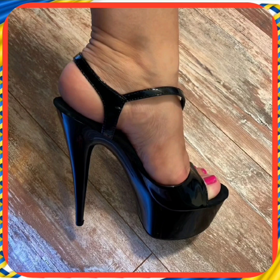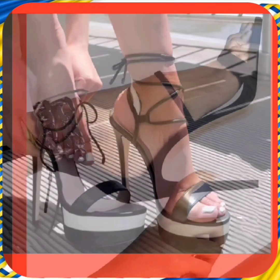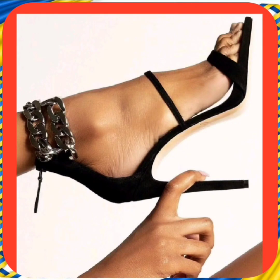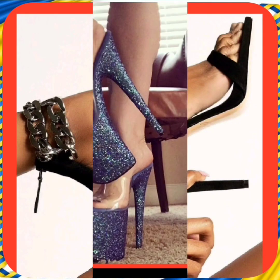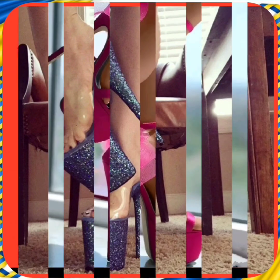Watch this video till the end and you will get some ideas about different kinds of heels that can help you upgrade your heel collection and make it more interesting and beautiful.